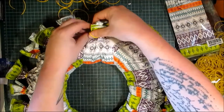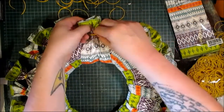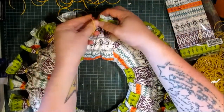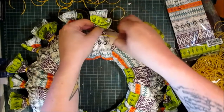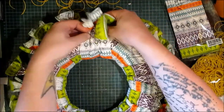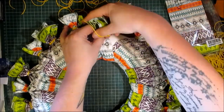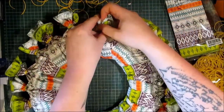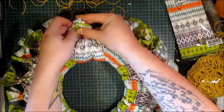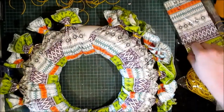We have an arts week in the school I teach in — the school I support in — and every year we have an arts week. This year the theme is Africa, the continent of Africa. These napkins definitely have an African kind of vibe to them. At least that's what I see in them anyway.